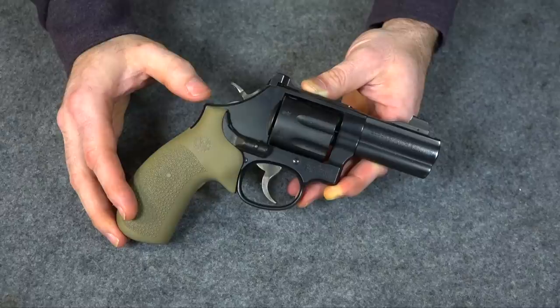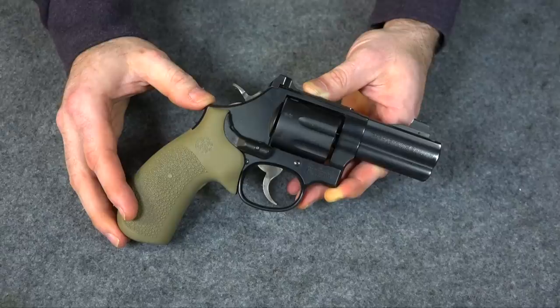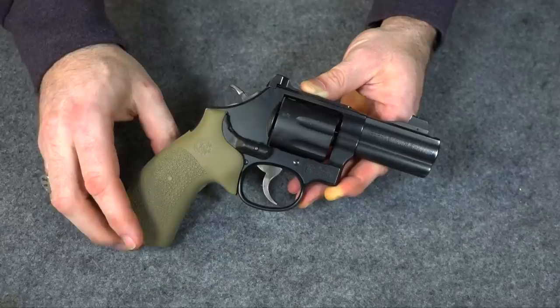I tried paddle holsters early on in my carrying a gun as a civilian and I didn't really like them very well — I didn't think they were very stable. But later, as I had a lot more experience carrying, I started realizing that a good belt is a big part of the equation, not just the holster. So after I got different belts I started giving paddle holsters another try.